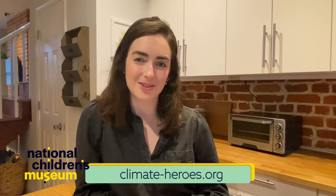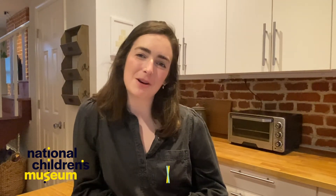As always, you can find more activities and learn more about why the world needs you at climate-heroes.org. Remember, STEAMWORK makes the dream work and we're all in this together, dreamers. Tune in tomorrow for science STEAMWORK. Bye!